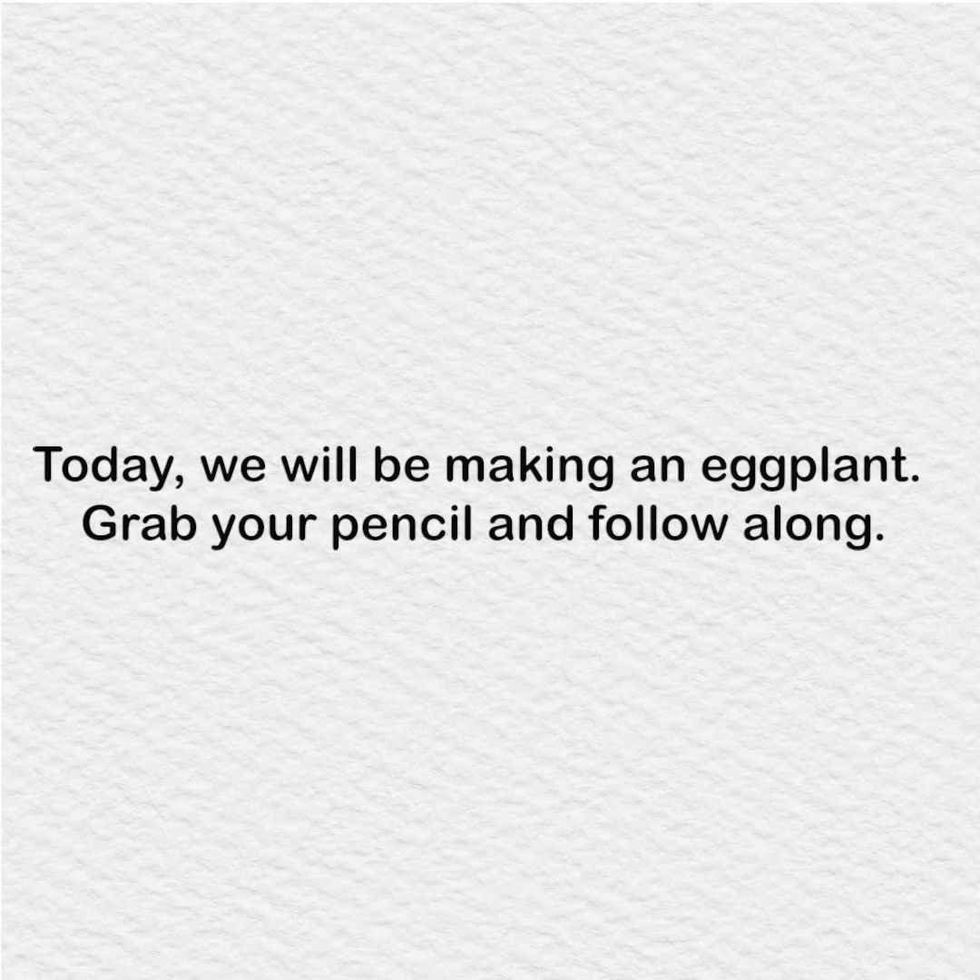Today, we will be making an eggplant. Grab your pencil and follow along.